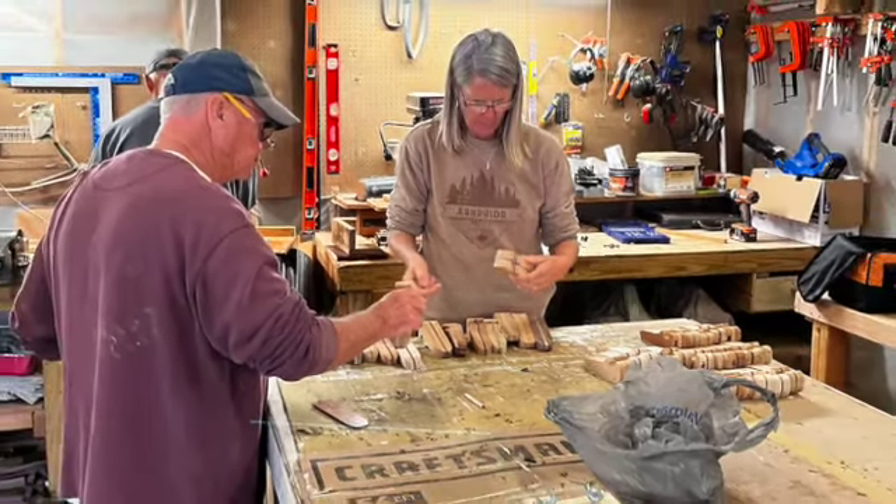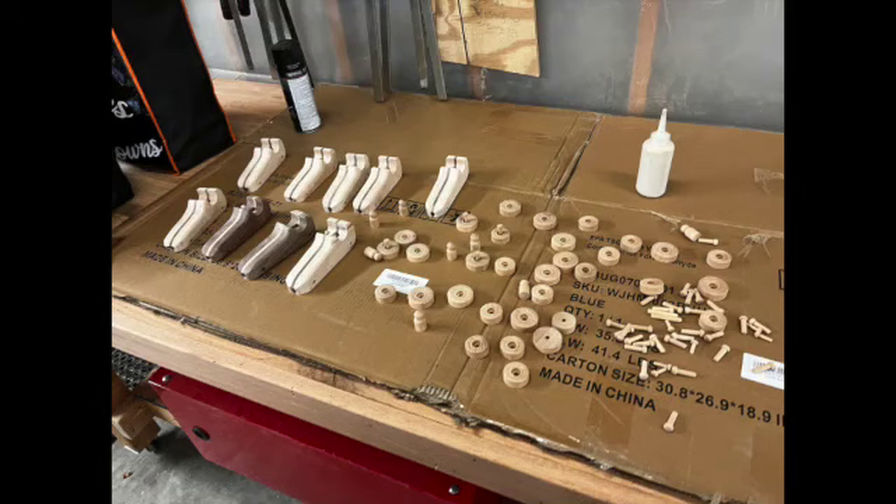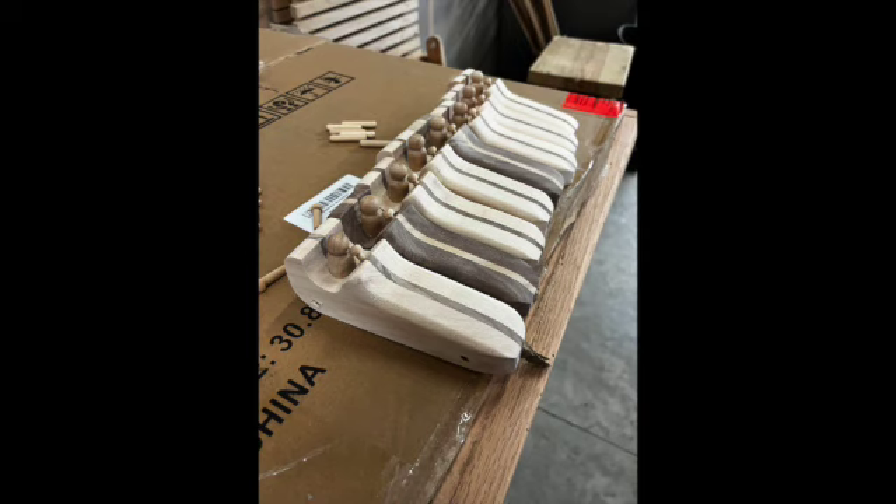They'll be hand sanded next, and that's what they're doing here — some finished hand sanding. I'm standing over in the corner actually doing some of the final assembly, and that's what this is. The cars themselves — I put the steering wheel in first and then the man.